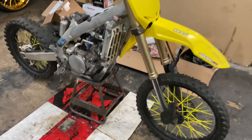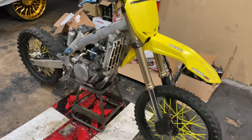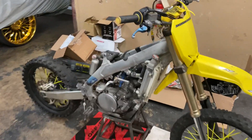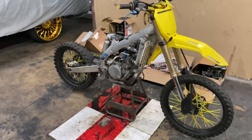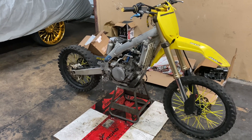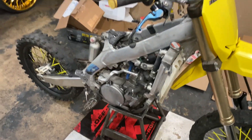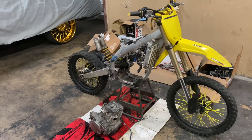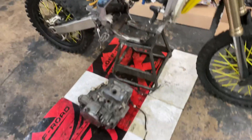All right, I got mostly everything torn down — got the subframe off, the pipe off. So the next thing I'm gonna do is take the motor off the frame and start with the top end, putting the top end off, then switching everything over to that new bottom end. All right, I finally got that motor off the frame.